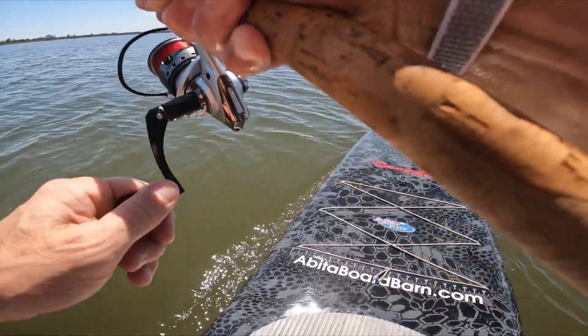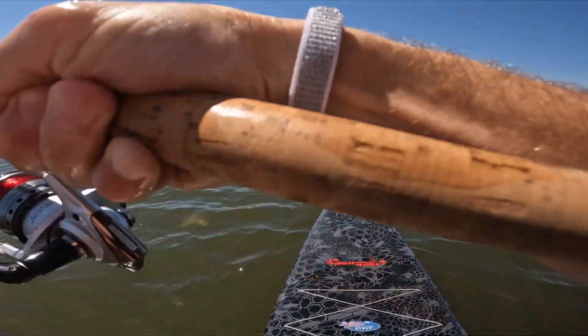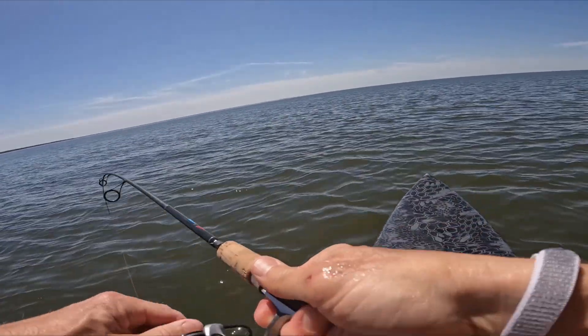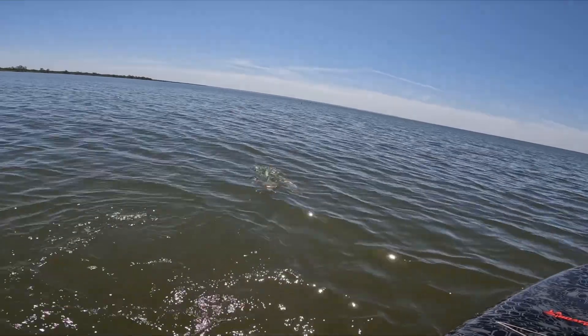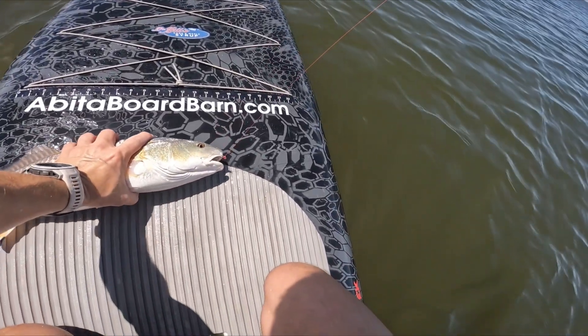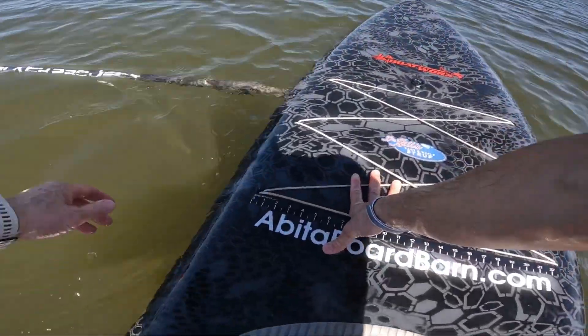I'm going to hurry up and get him on, then go get my paddle. This paddle is really going away. He's all spotted up — look at that! Come on, right over there, go down. Yeah, you can run but you can't hide!